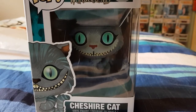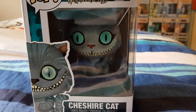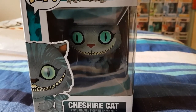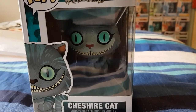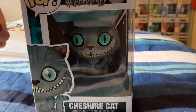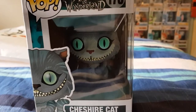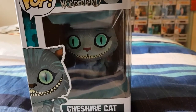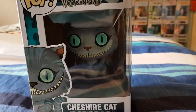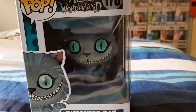Hey there, I was at my local game shop — that's what it's called in Australia — and I was looking for the Alice in Wonderland Cheshire Cat. EB Games does not stock this Funko Pop anymore, so I had to get it ordered in. I was lucky that this shop was able to do that for me, so I thought I would give you just an unboxing — let's do this.